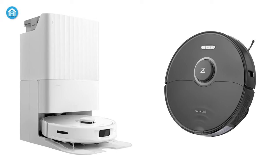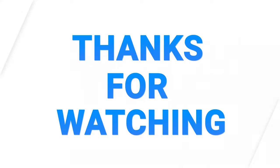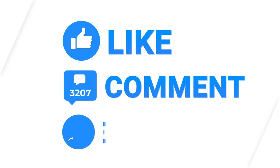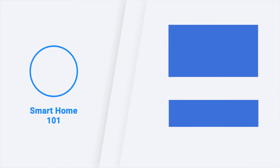That was all about today's comparison between the Roborock Q-Revo and Roborock S8. Thanks for watching this video. Like, comment and share with your friends if you found this video to be helpful, and don't forget to subscribe to our channel if you want more videos like this on your feed.